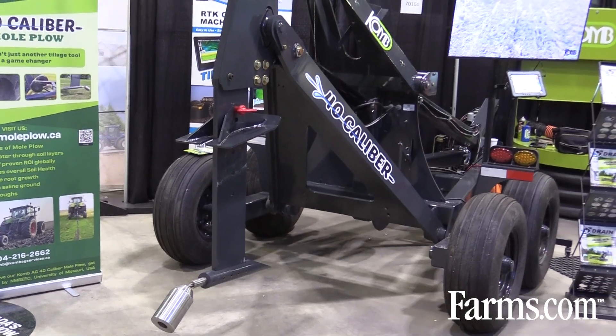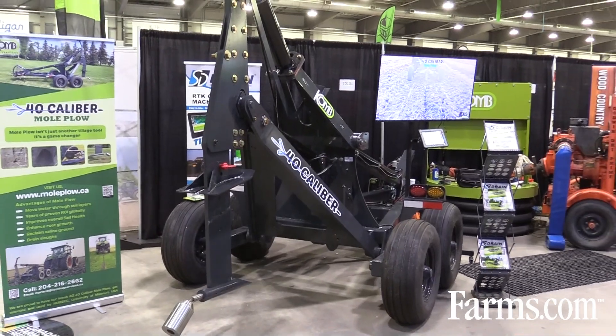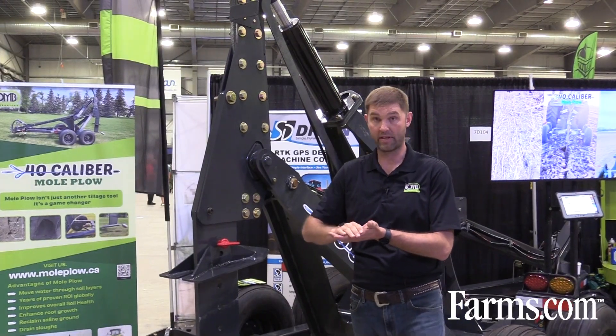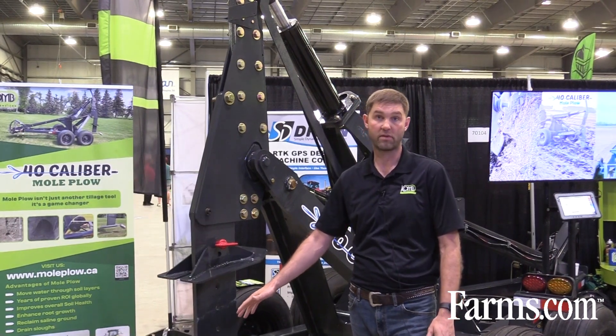We have a max depth of 48 inches. We use machine control systems with SD drain tile software together with a GPS system, and we can run on grade. So if we have a lot of terrain with differences in elevation, we can still install our moles on grade through different soil depths.